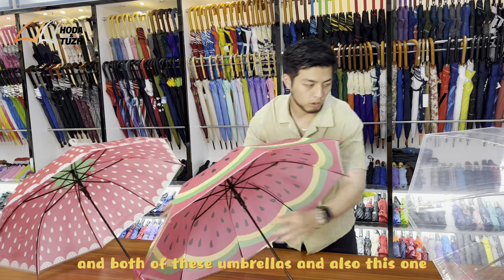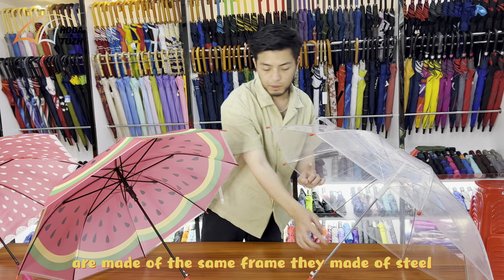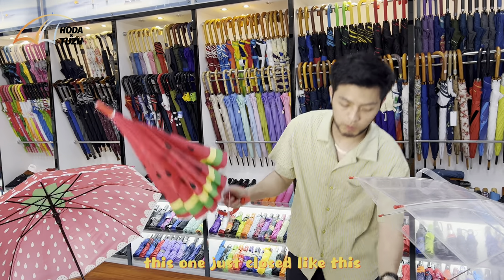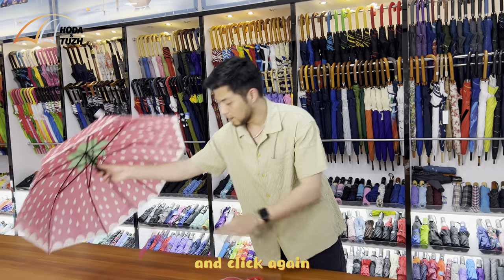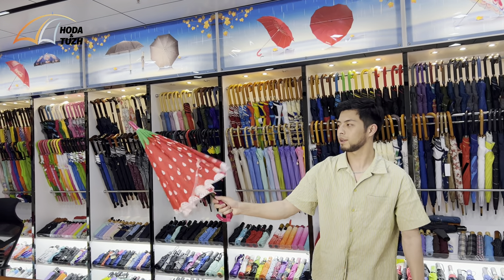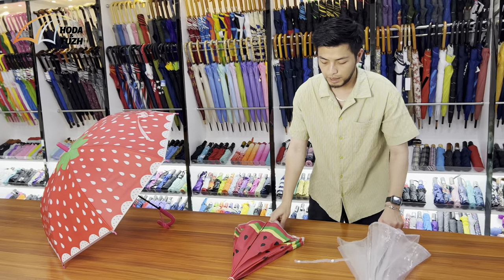All three of these umbrellas are made of the same steel frame. It's very easy to open and close — just click like this, click again to open. You only need to click the button, and it pops open. It's very strong.